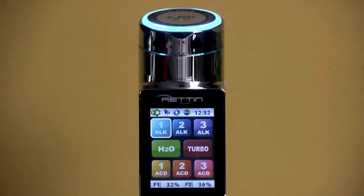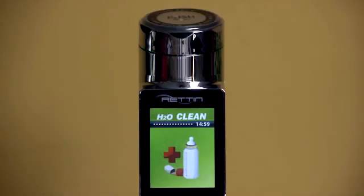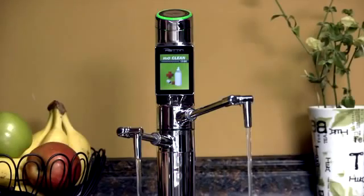If you need water for drinking with a meal or for taking prescription medication, you'll select the H2O icon. Just like with the alkaline and acidic presets, the screen on the control panel changes and you have an audio alert, both to confirm the type of water the unit is producing.